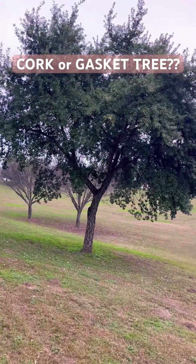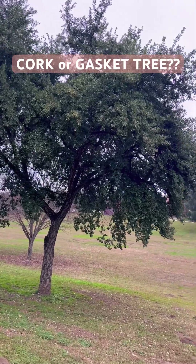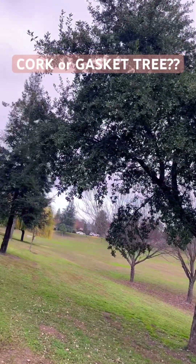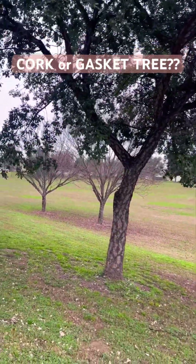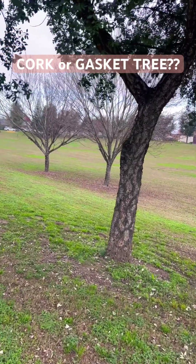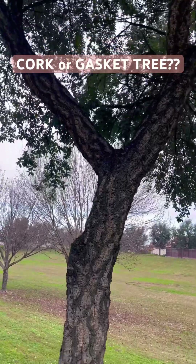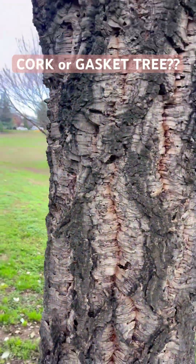This tree right here — we don't really pay much mind to it, pretty insignificant tree. It's just another style of oak tree. Well, this one's pretty special if you're a wine connoisseur or a wine drinker, because this tree right here is where we get our corks from. That's right, folks — this is a cork tree.